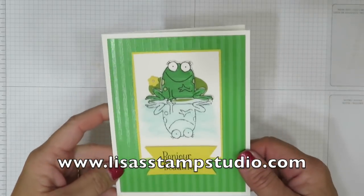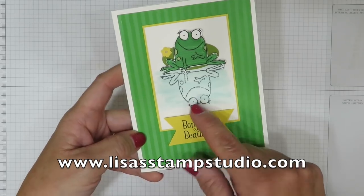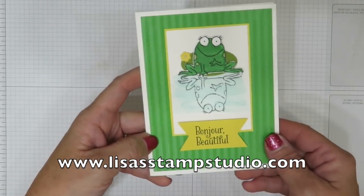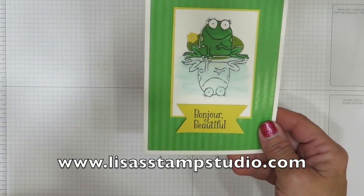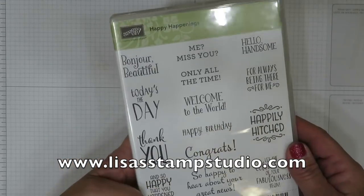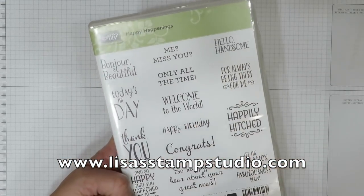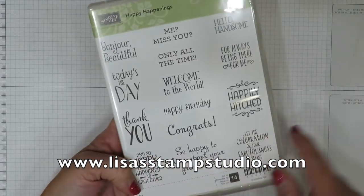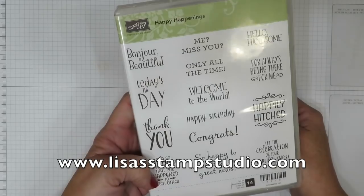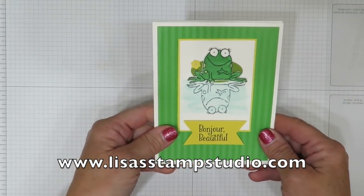When I had the idea for this card I knew I wanted to teach you the reflection technique, but I thought, what sentiment am I going to put on this? I could not resist the playful words that are in this stamp set called Happy Happenings. Super cute — there's lots of fun things in here. If you don't like Bonjour Beautiful, I'm sure you'll love Hello Handsome or any of the other ones. Good purchase in your upcoming Stampin' Up wish list of products.